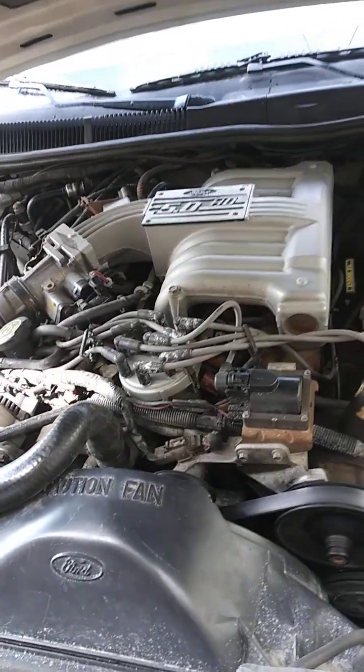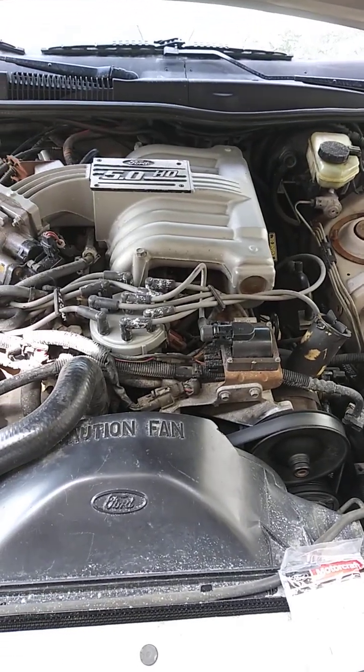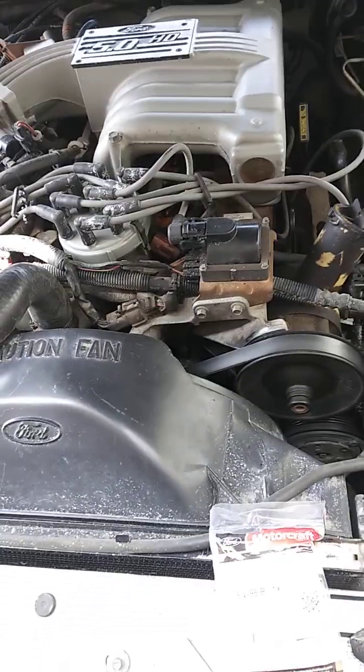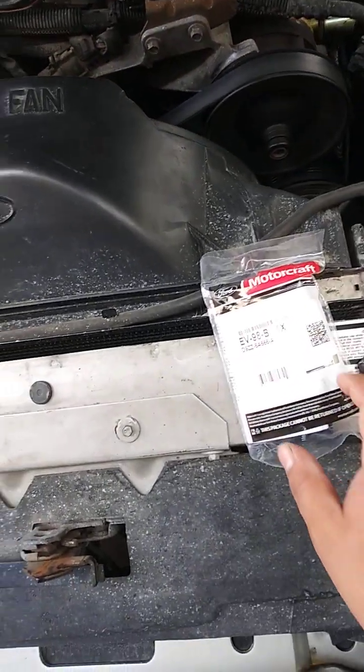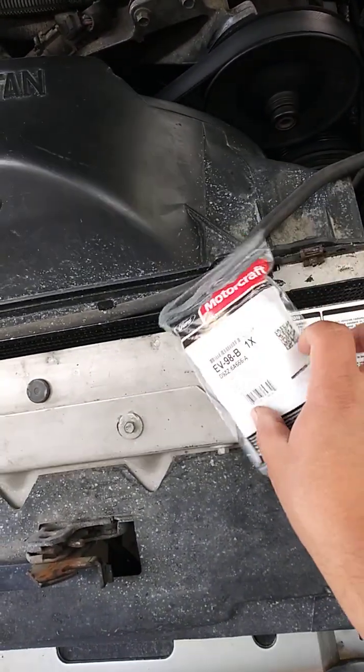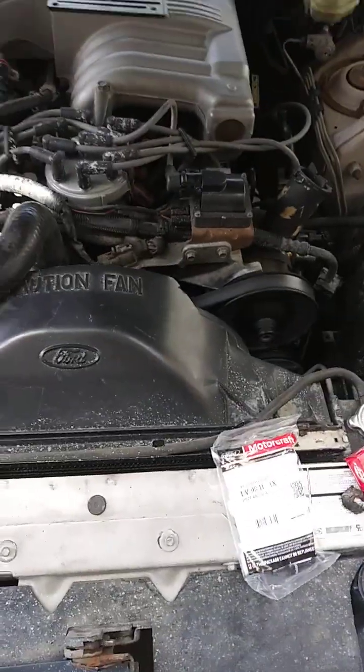What's going on, you guys. Doing some routine maintenance on the Thunderbird — changing the PCV valve. I just got my new one and the grommet. You guys want to replace it.